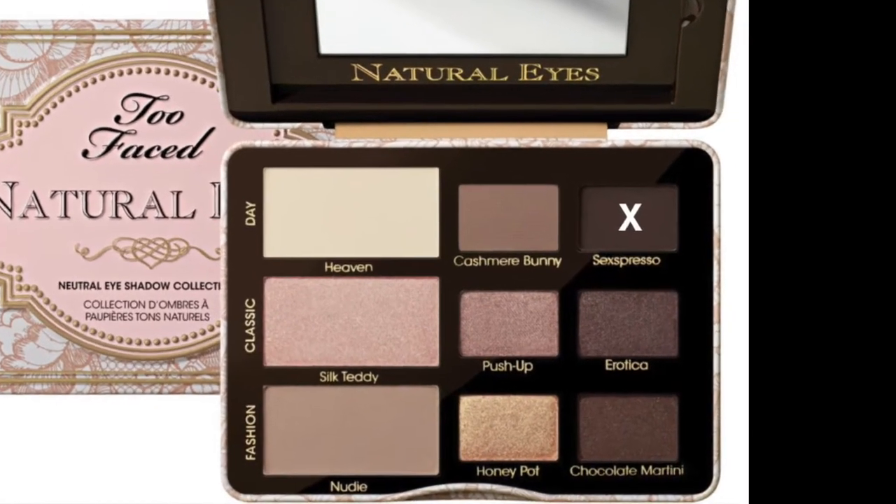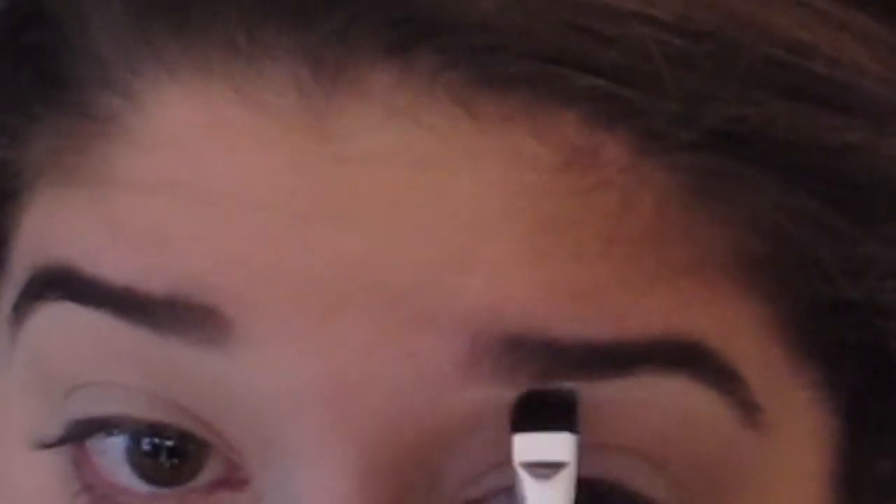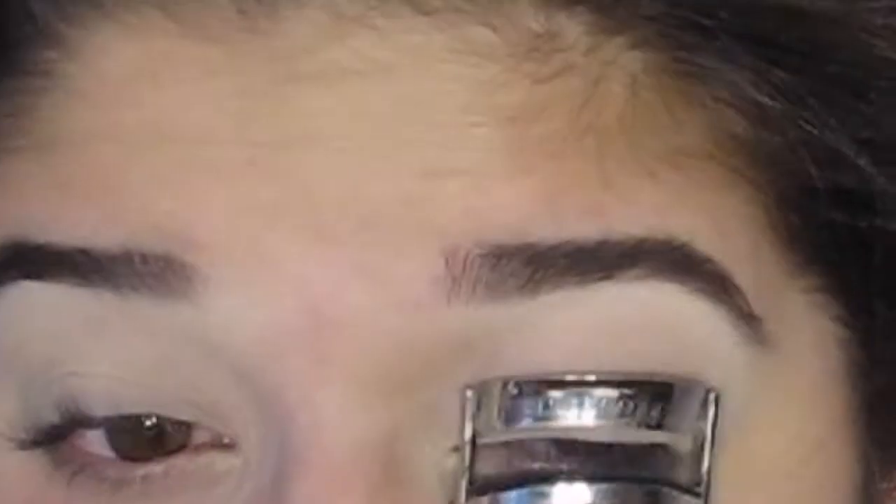To fill in my brows I always start by brushing all the hairs up, then I take the espresso color from the Too Faced Natural Eyes palette on a pointed angled brush and create a line underneath my brows, moving the product upward. I do the same on top, moving it down to fill in all the gaps. To make them look more natural I use a spoolie to disperse the product. Then I take a little concealer on a flat brush and create a line underneath the brows, working it downward to blend it in and carve out the brow shape.